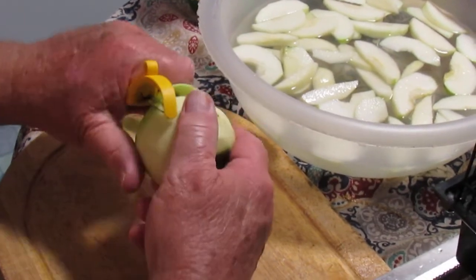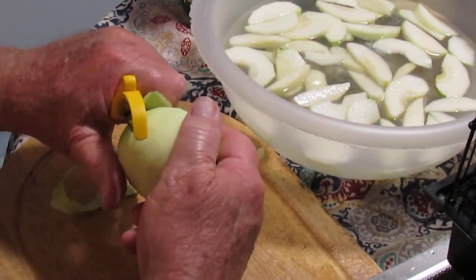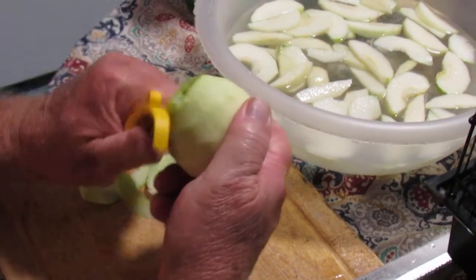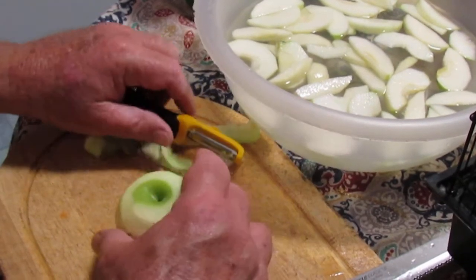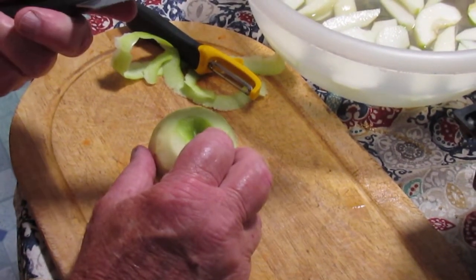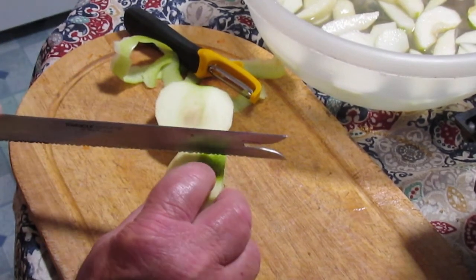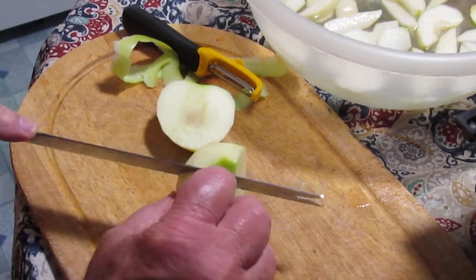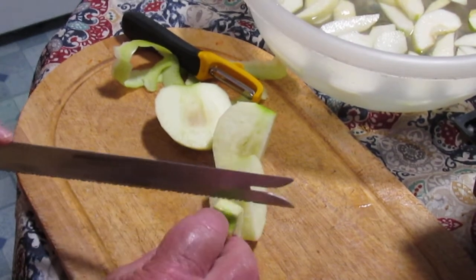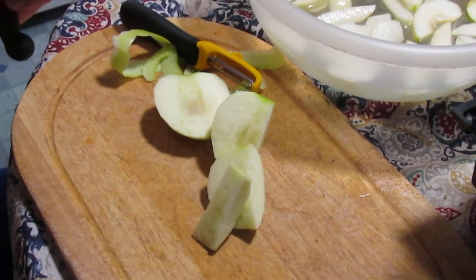Now if you have one of those automatic apple peelers, you are way ahead of the game because it won't take you nearly as long. Then, unless you have something that will core the apple, you just want to take a cutting knife and go right along the edge of the core and cut all the way around, then throw the core away.